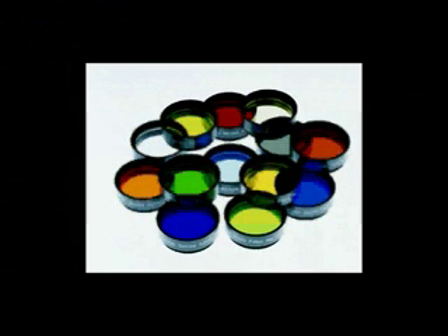Meade also offers a full range of photovisual filters. Our Series 4000 color filters help bring out details and contrasts of lunar and planetary features. A neutral density filter is ideal for observing the Moon.